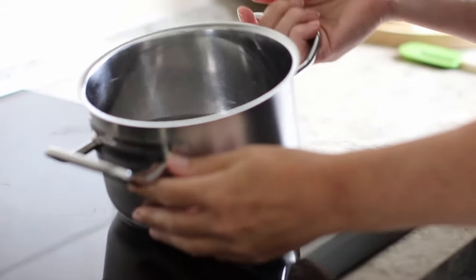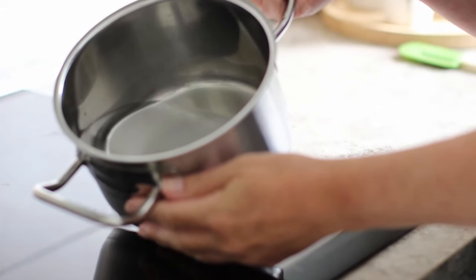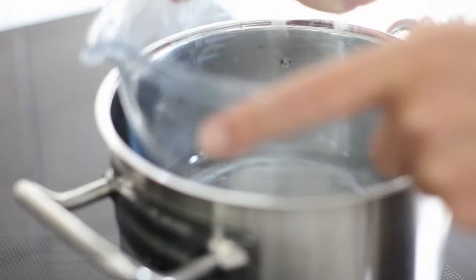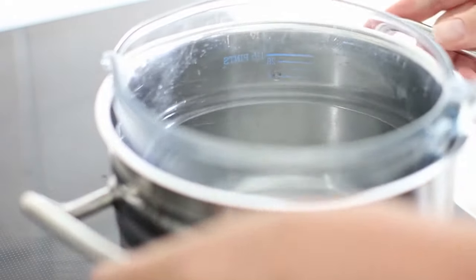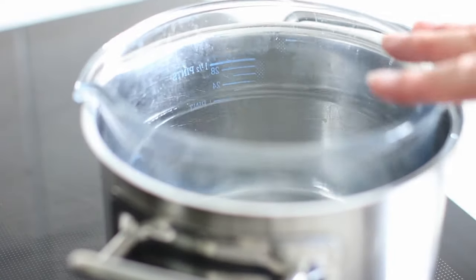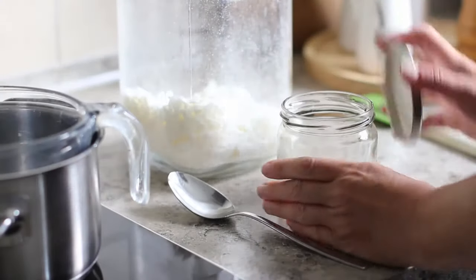So first, to melt the wax I'm making a double boiler. I've got a small saucepan with a very small amount of water in it and I'm just hooking a glass jug over the top of the saucepan so the jug doesn't touch the bottom of the pan — and that's important because otherwise the wax could burn.